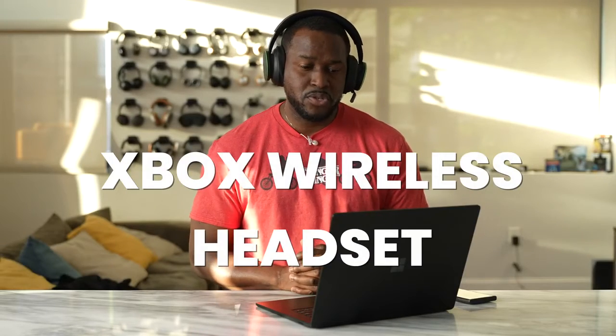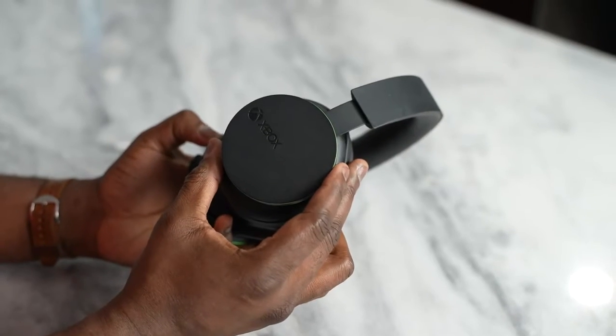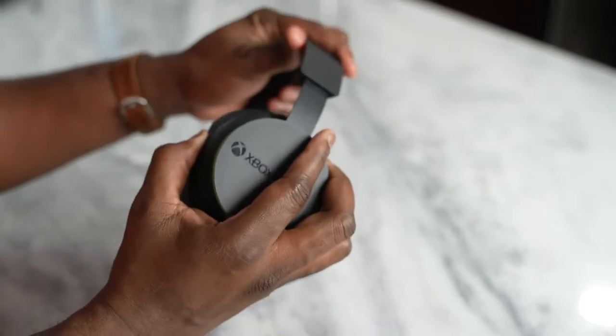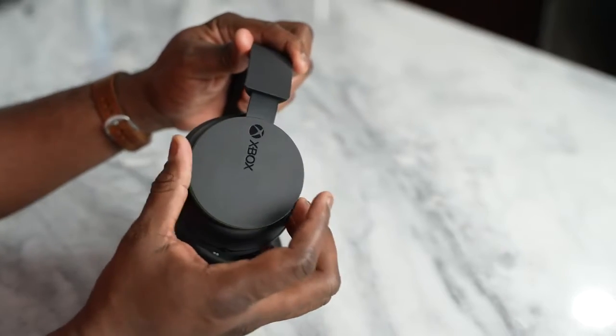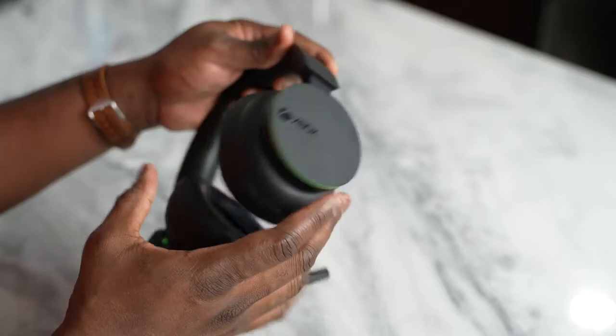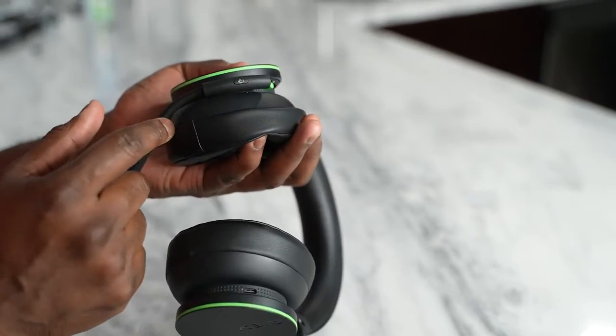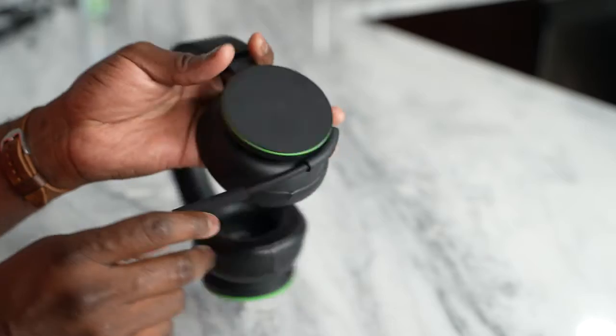This is the Xbox Wireless Headset from Microsoft, and it will work with both your Xbox Series S, Series X, Xbox One, as well as your PC. This headset does not require a dongle of any kind. You have mic monitoring on your left ear cup with mic mute right underneath. It's a little bassy, but you can adjust that easily with the Xbox app. It also connects to your smartphone, giving you three-way functionality with built-in Bluetooth and two devices connected at the same time. Really great value at just $99.